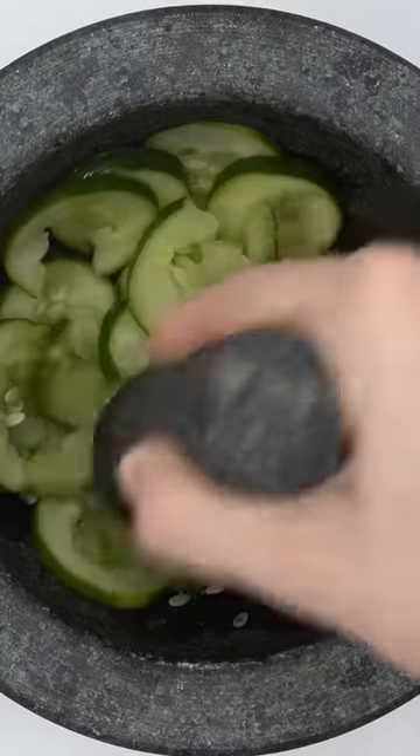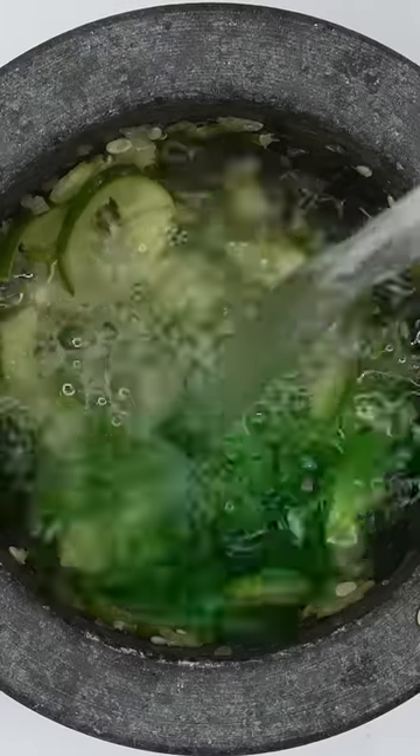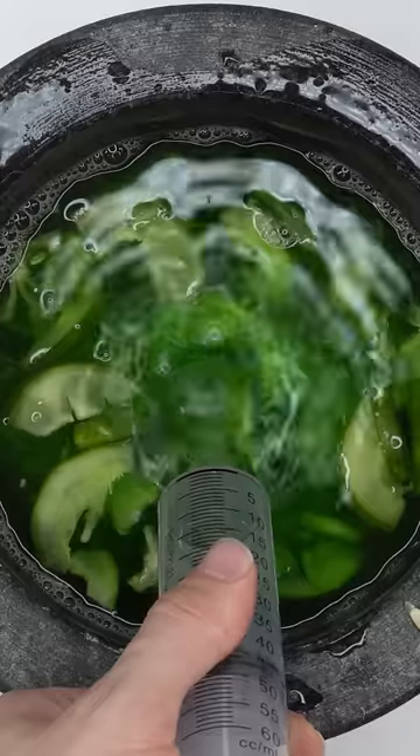Smash, smash, smash. Mix this mix. Bubbles. Suck it up. Injected cucumber.